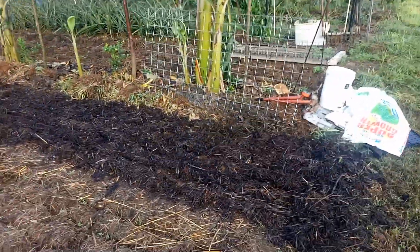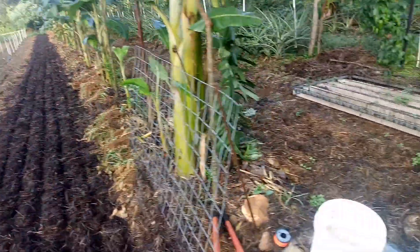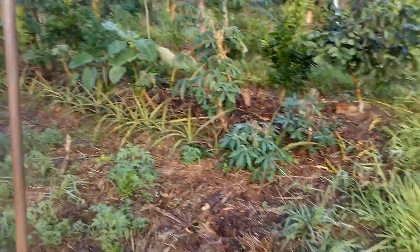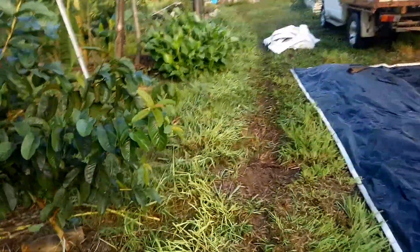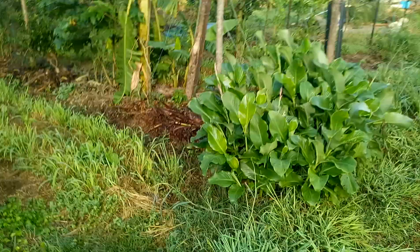My next move will be to eliminate paths. I don't like it. I'm over them. Three years of paths, maintaining paths — just not efficient.